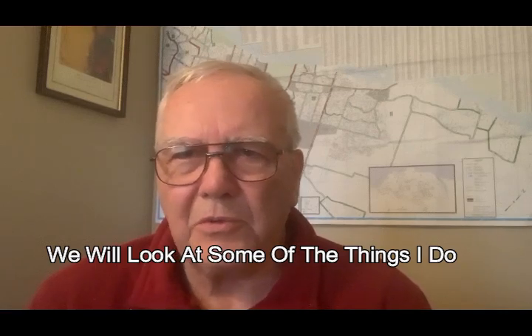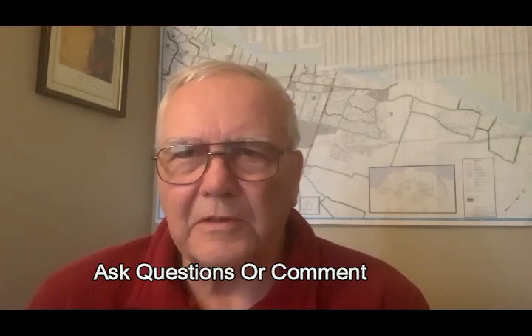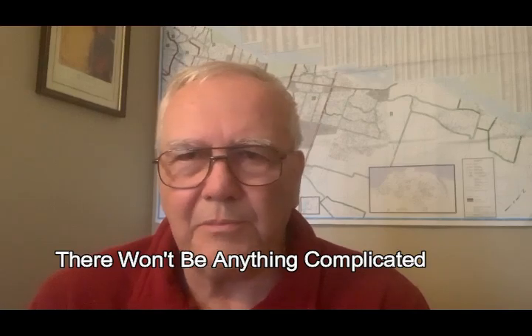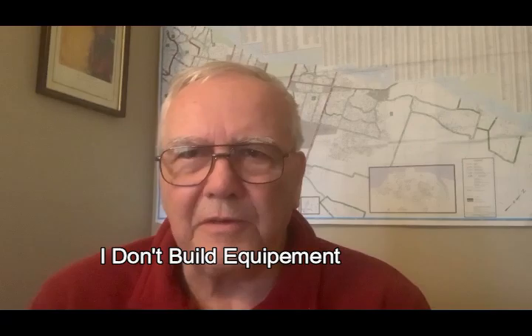We'll show you some of the things I do over the next few months — feel free to comment, feel free to offer suggestions for other things as well. There won't be anything complicated. I don't build equipment and I have no interest in doing that whatsoever. But we're going to play and have a bit of fun.